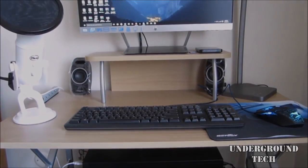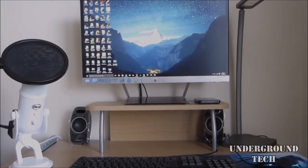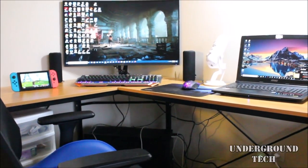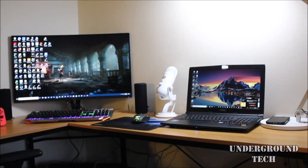Hey guys, in 2016 I made a minimalist desk setup tour with my top 5 accessories and it was nice for a small table. I was looking to upgrade eventually because it was getting small for me, and this year I was fortunate enough to be given the opportunity to upgrade to an L-shaped desk, one that's almost the right size to fit in my room.